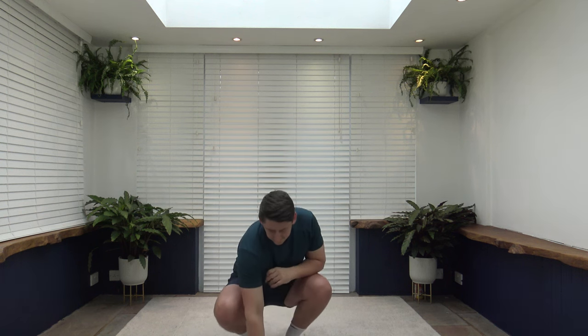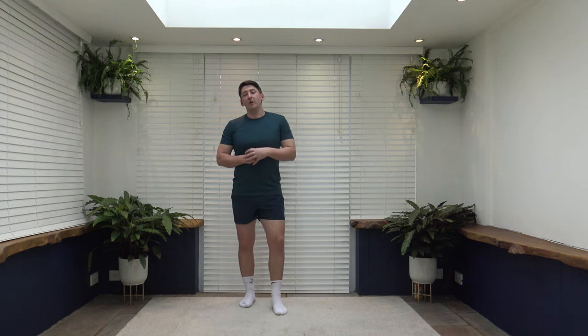That is the workout completed — a really well done to you guys, fantastic job. Now we're going to go through a full body cool-down stretch standing. However, if you need to catch your breath back, get a drink of water and you can always come back.